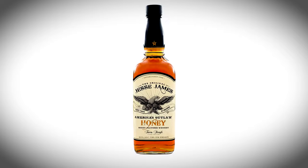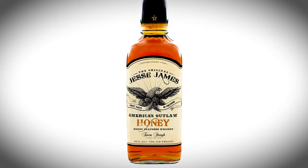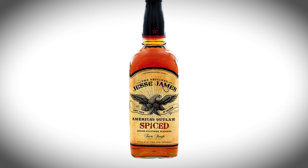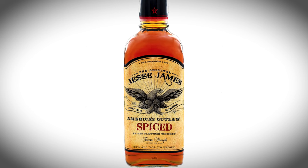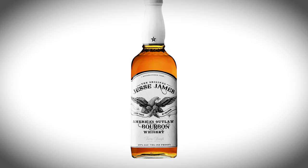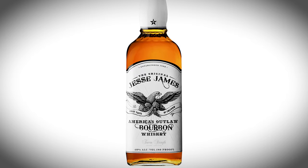He did create Jesse James Spirits in 2010 and they make several SKUs. The first one is the Jesse James Honey Whiskey, which has an ABV of 35% or a proof of 70, and retails for $18. Then we have the Jesse James Spiced Whiskey, also an ABV of 35 or a proof of 70, which retails between $20 to $25. Then we have the Jesse James Straight Whiskey — what I have in my hand right now — with an ABV of 40 or a proof of 80.